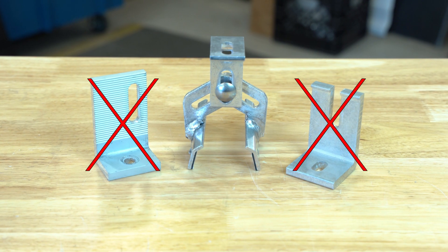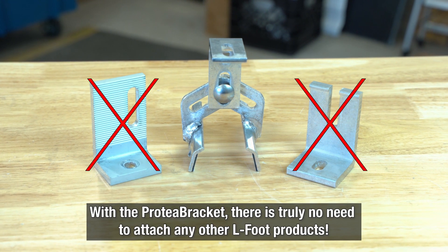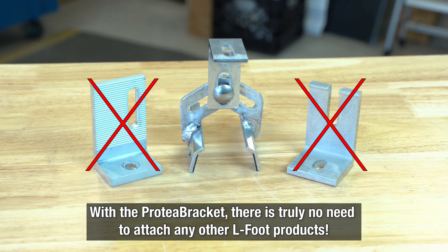Mounting an additional L-foot on the Protea Bracket's L-foot introduces unknown variables and undermines the bracket's tested and verified strength. Why spend more money and put your system at risk? With the versatile Protea Bracket, there is truly no need to attach any other L-foot products.